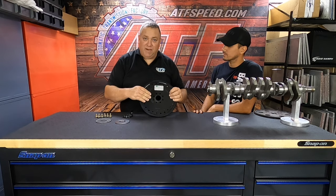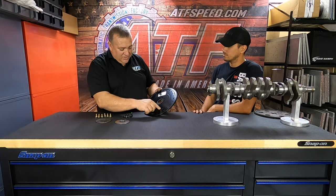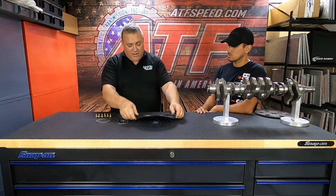It's SFI certified, been tested. We build these in-house — we cut them out on a laser machine, weld the ring gears on, and we engrave 'engine side' so you know which side faces the engine.